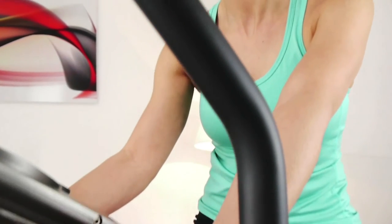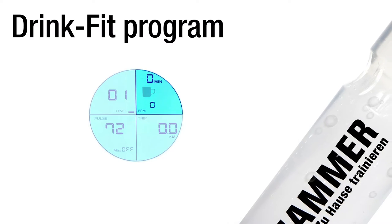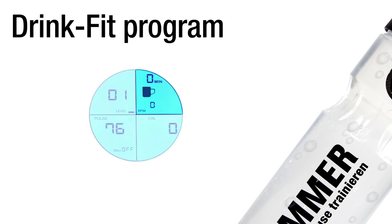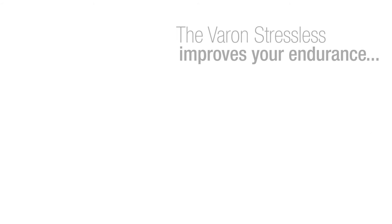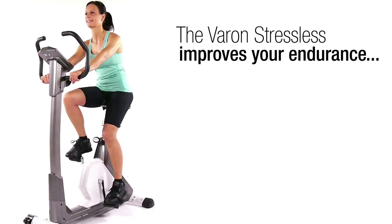It is often the attention to detail that makes the difference, like the Drink Fit program which reminds you to drink regularly during your workout. The Varon Stressless improves your stamina in everyday life, and a gentle workout helps you stay in shape at any age.